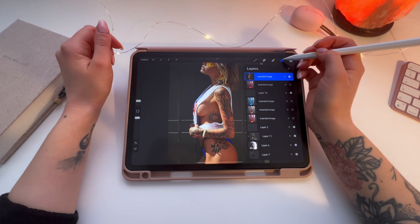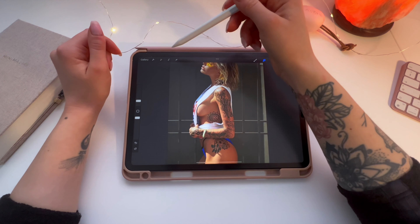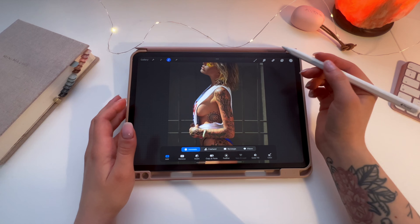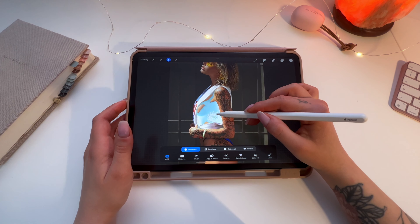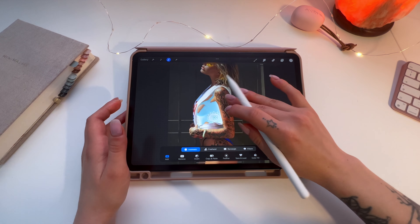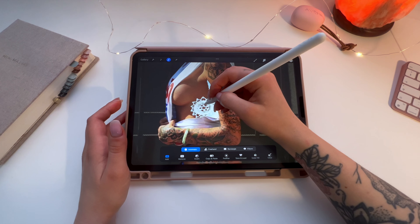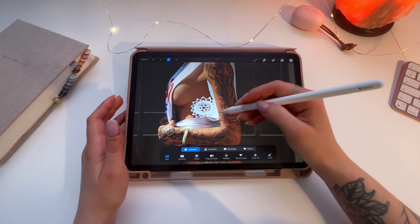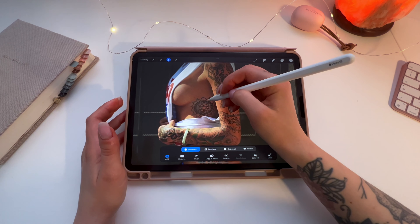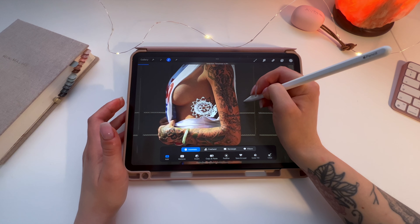Now, to make these tattoos, you go to the selection tool and go to automatic, and then you just select. Now you have to lower the selection threshold, then delete, and then try again. See how it's still not perfect because you have this area here — you gotta make it smaller, then delete again and try.